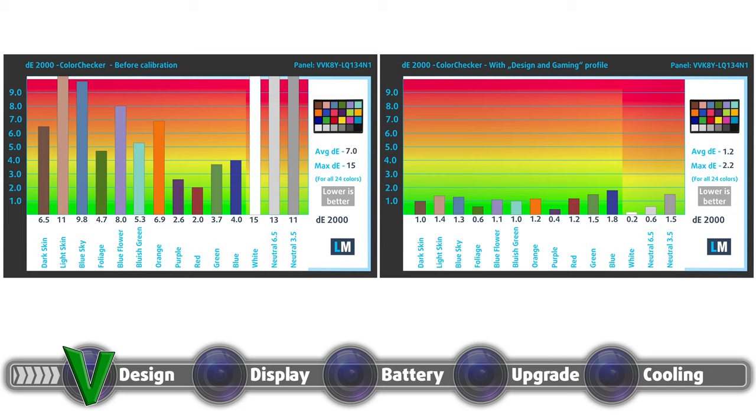Moving over to color accuracy, we performed the test with both the factory settings on the left and with our design and gaming profile on the right. We got a significantly better dE value of 1.2 with our profile.